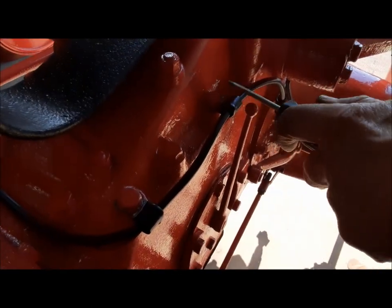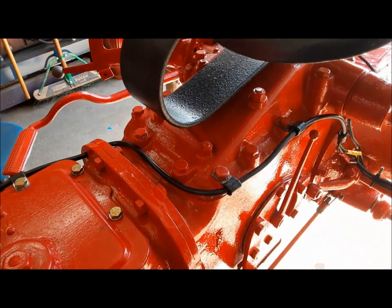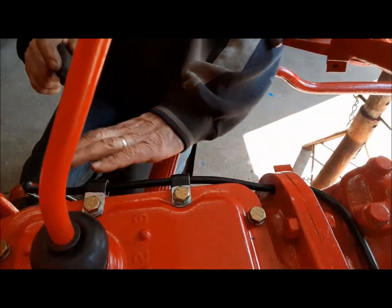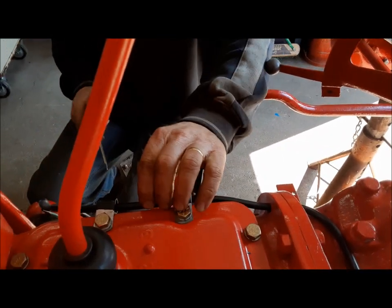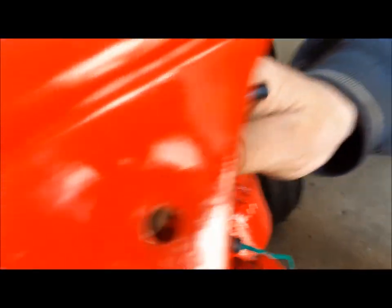The wire is held to the tractor by these little P-clamps. We just put one every so often. It's important to put a couple here because your feet are there, so you want to make sure that wire is held good. Then you cut it off up where the headlights are going to be — it's going to terminate up in there.